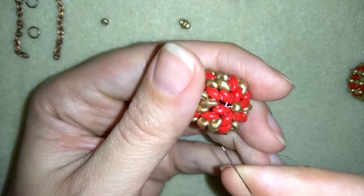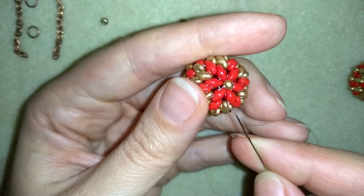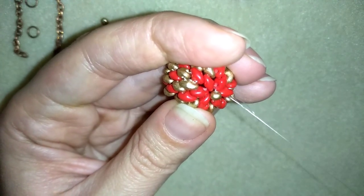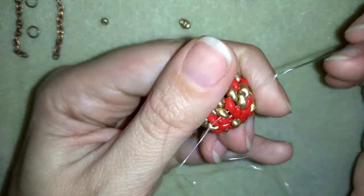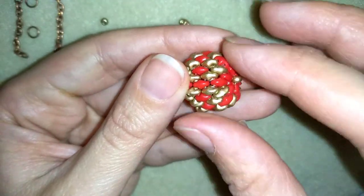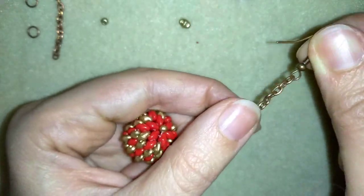Next I find a place to make a knot. I make a loop and go twice through this loop, making sure I'm between the two beads where I started the knot, then pull. You could repeat this process as many times as you like, then go through the following seed bead and cut your thread — never cut next to a knot. Now my beaded bead is ready. To finish it I need a chain and ear wire, or you could skip the chain and use only the ear wire.